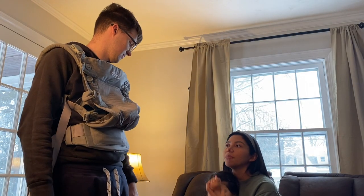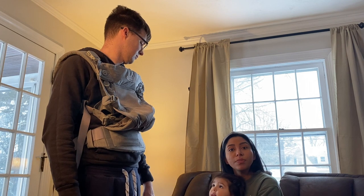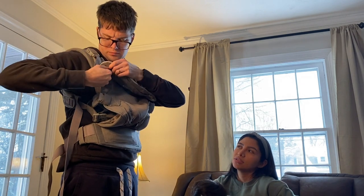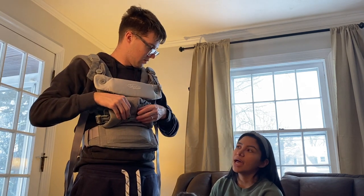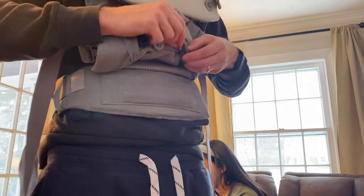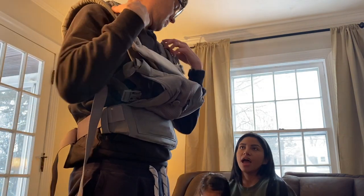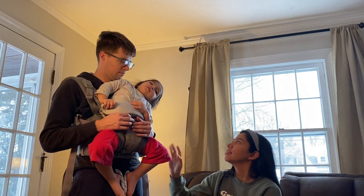Now baby wants to be held, so my husband is going to use the carrier since I'm still recovering. We're going to change it from newborn mode to a facing-out toddler position. In the top part, you unbutton the head support and button it to the lower buttons. Then unbutton the gray straps and rebutton the blue ones — that makes the seat lower. And just like that it's ready to use! That took maybe three minutes.